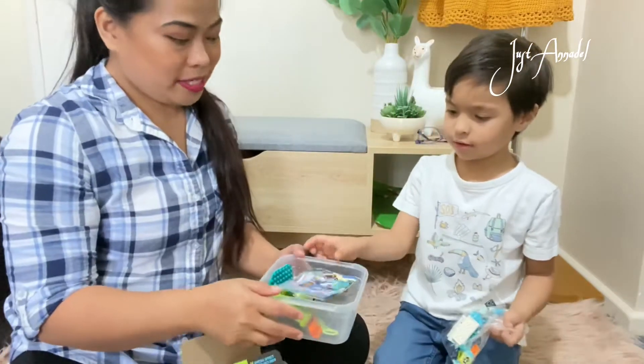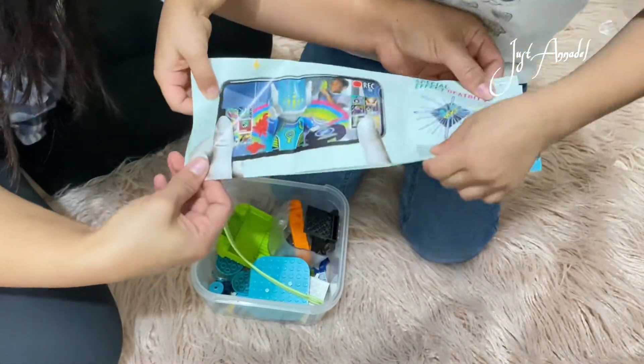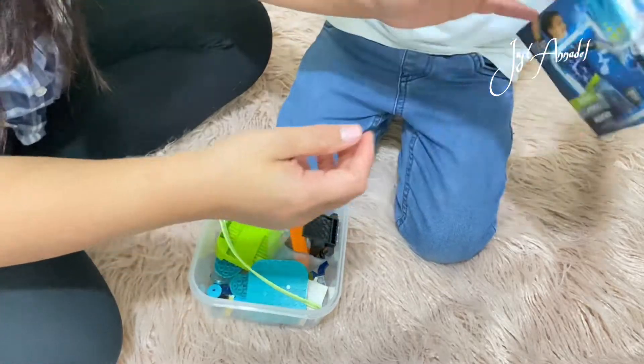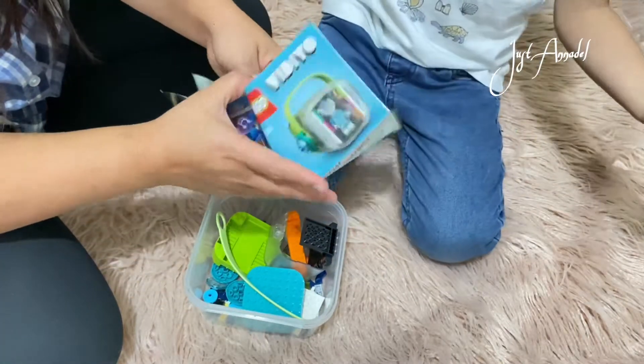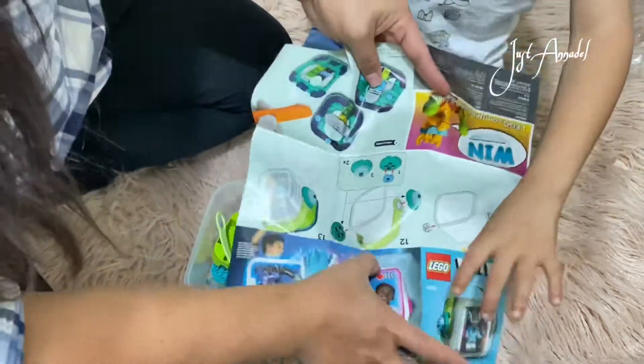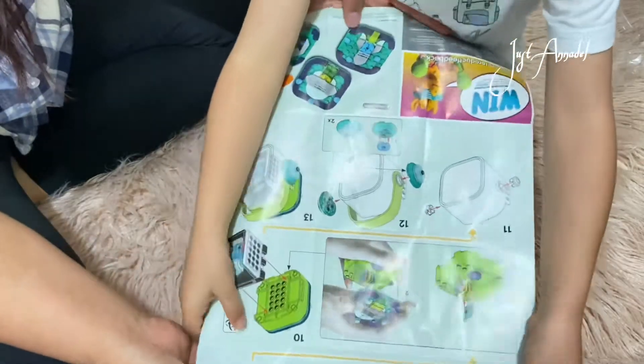Now let's start it through. Put it all together. So this is what the book looks like, and it's actually like this. It's really hard to hold.